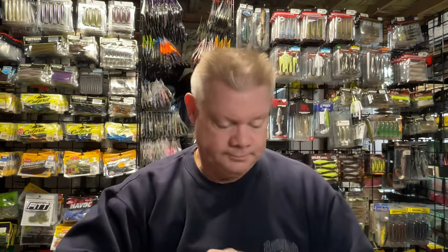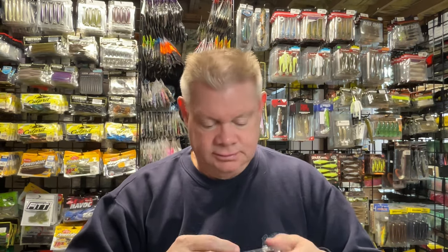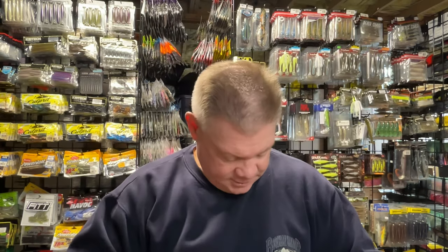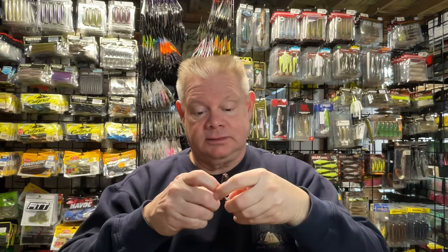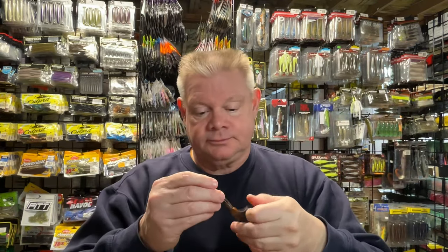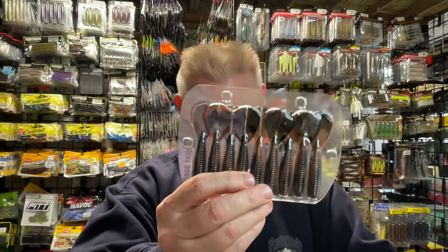I also got the Crawdaddy color of the Baby Rage Menace. It's a black-brown swirl — could be black and orange, but up close it's really just a black-brown swirl. That'll match a lot of those open-water Sniper Jigs really well, like the black dirtbag color. You could also throw these on a Ned Head — it's a great Ned bait. If you've never thrown a Baby Rage Menace on a Ned Head, give it a shot. It's got a coffee scent, which I like.